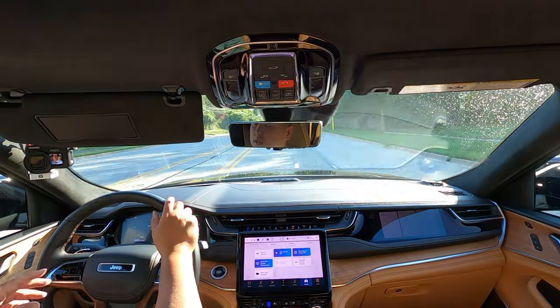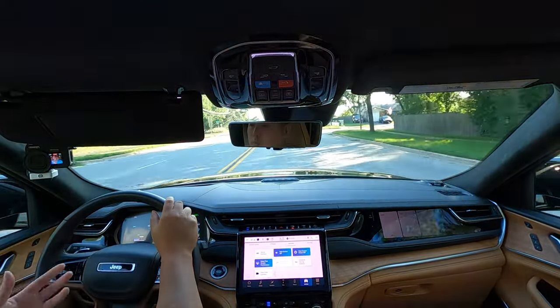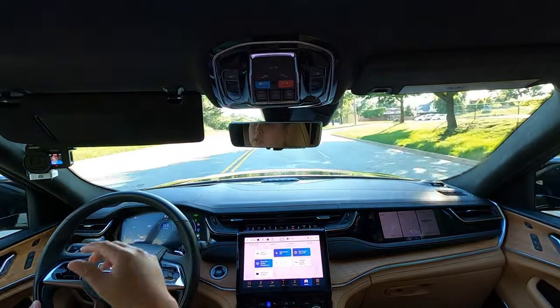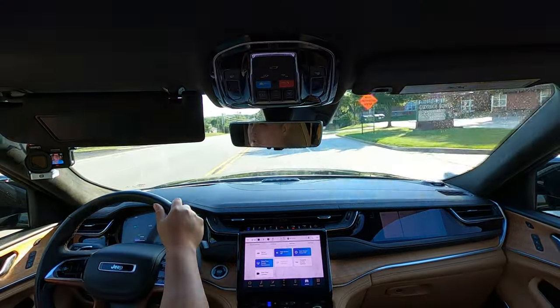When I got this Grand Cherokee it was at zero range, so I plugged it into my home garage outlet and it took about 15 hours to charge. If you plan on charging the 4xe at home, keep in mind that a standard 120-volt household outlet will take quite a bit of time. Using a 240-volt charger goes much quicker — anywhere between three to four hours.